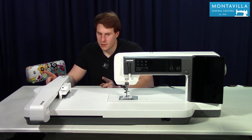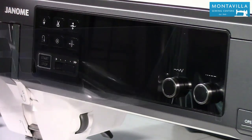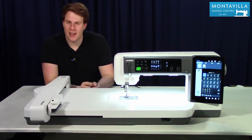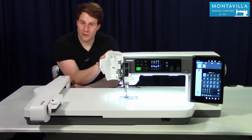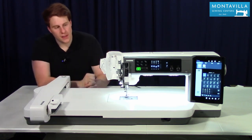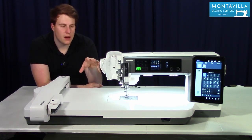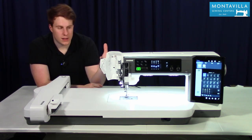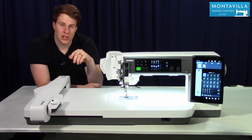We've got the machine set up. Now let's dive into some of the design features. First of all, it wouldn't be a Janome machine if we didn't have access to this area here — Janome has stuck with this design for a very long time even with fancy computer boards and circuits. They still wanted to maintain their integrity of keeping this as a key design element. It does make it much easier as a technician to problem-solve when machines are brought into the store.